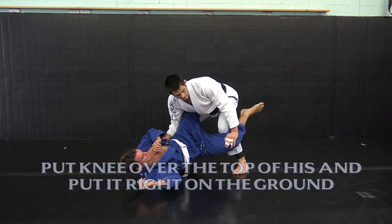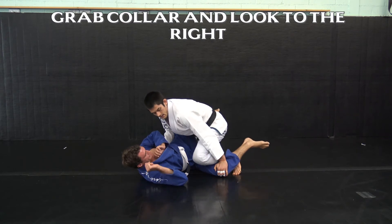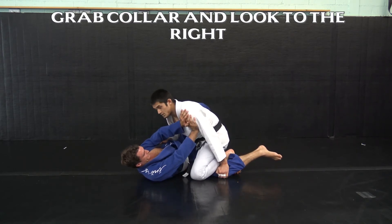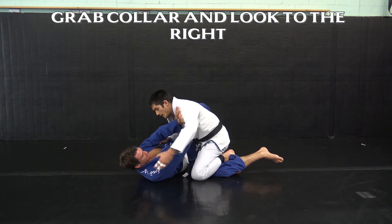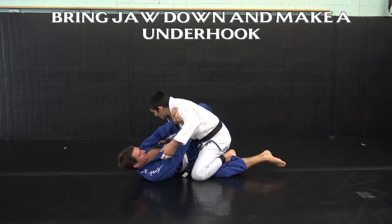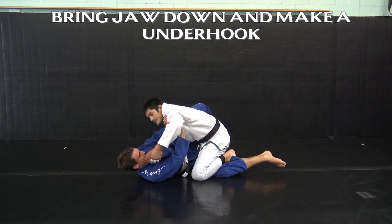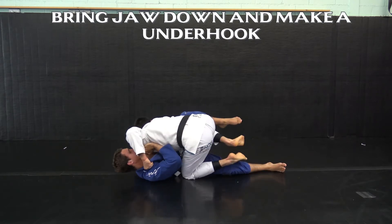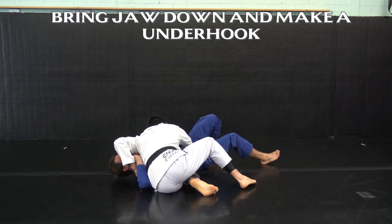As his guard's opening I bring my knee over the top of his and put it right on the ground. My partner will have to push me with his shoulder at this point. I grab his collar while I look to my right at the leg that I've stepped out to the side, and I'm gonna pull myself through bringing both heels with me and landing in side control.